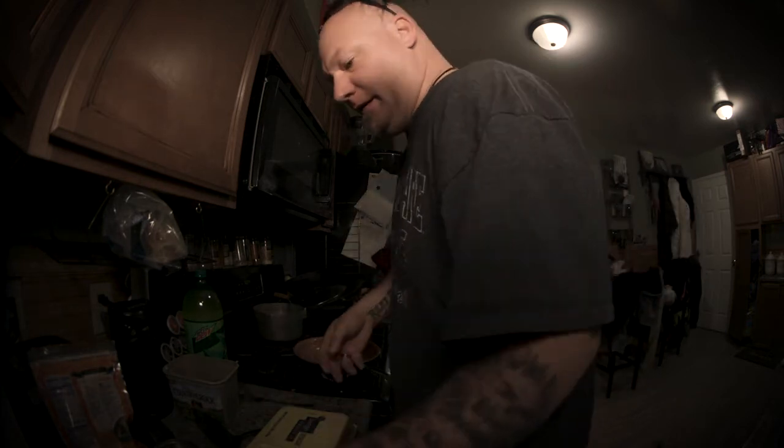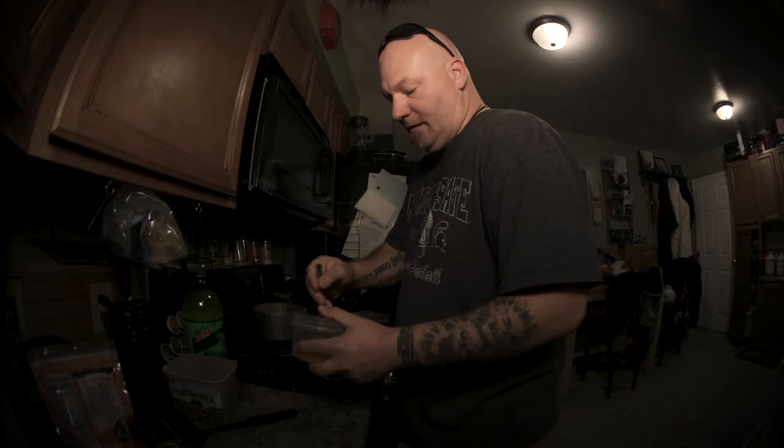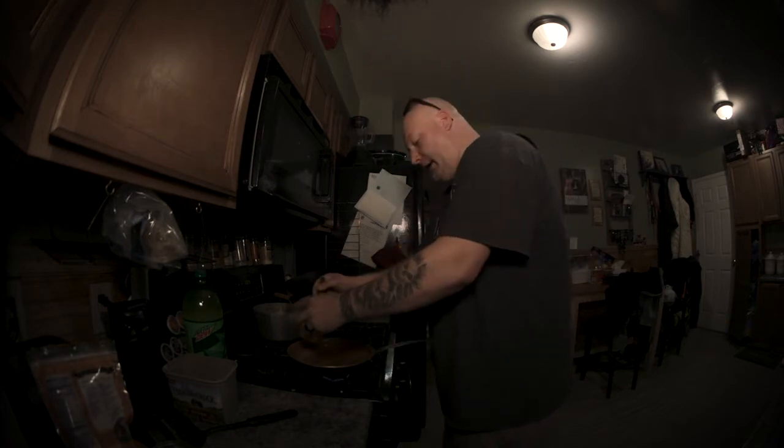And while that butter is doing what it's supposed to do in the pan — three eggs. Mix these motherfuckers up. Pour it in.